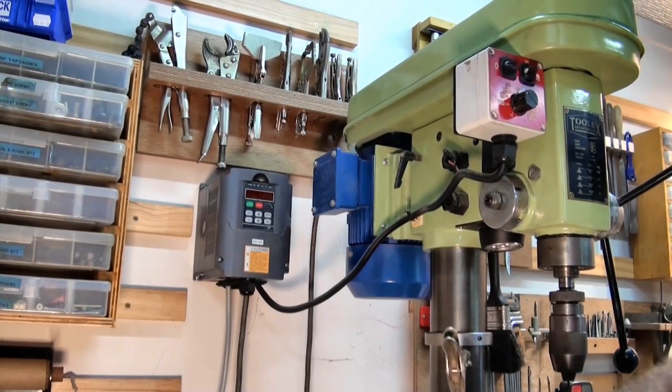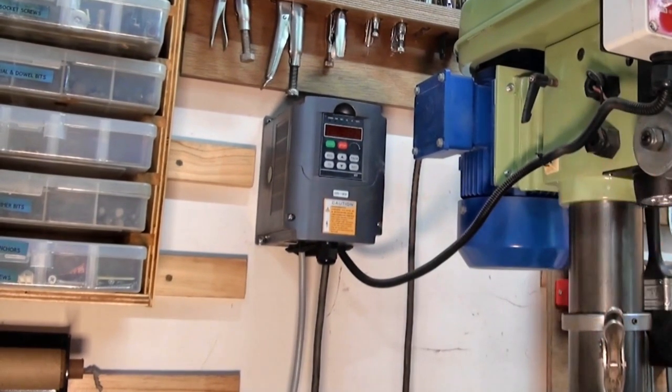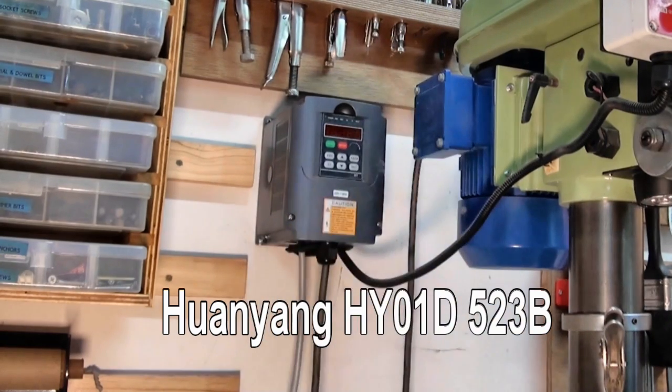Hey, G'day, it's Prezzo here and welcome back to the shop. Today I want to talk about these cheap Chinese inverters. This one is a Huan Yang inverter and I bought this about two years ago and it's attached to my drill press.